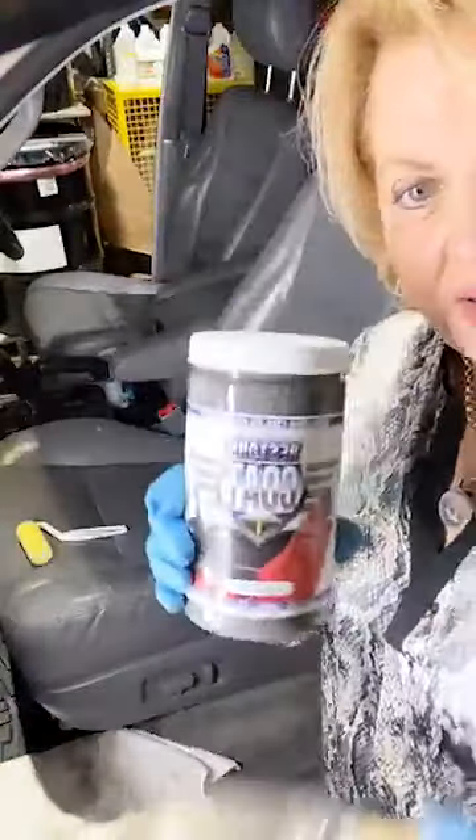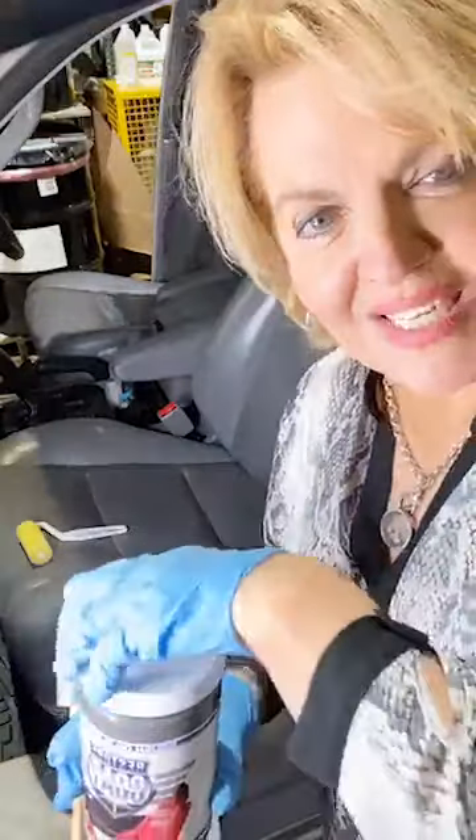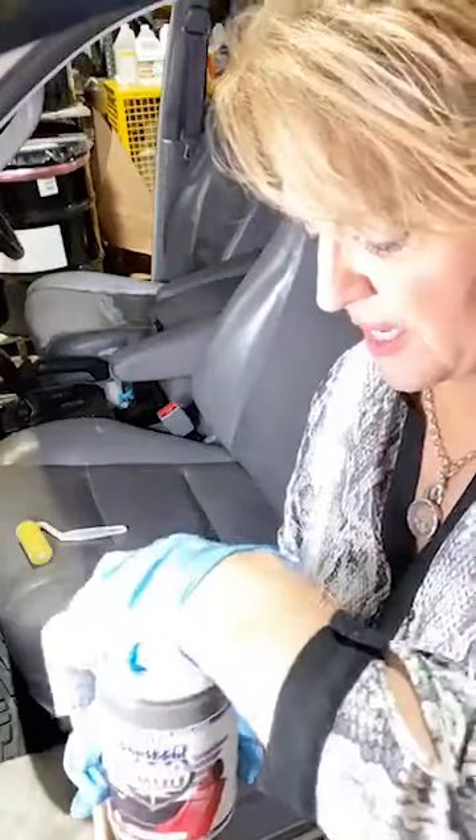I'm going to be putting on the beautiful color from our restorecoat.com line — this color is a beautiful gray called charcoal. I don't have my camera reversed tonight because it's difficult to figure out where I'm at in the shot, so I've got to turn it the right way so I can keep a grip on my camera angle. I've already given this a good stir and I'm going to be using the brush and roll technique — I think it's the best way to get the greatest results using these products.